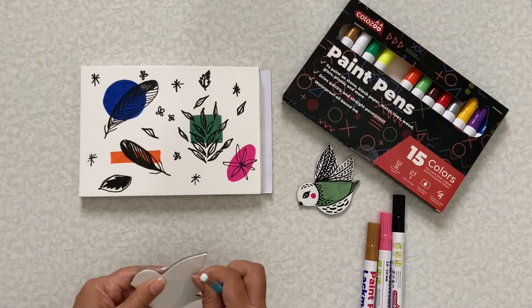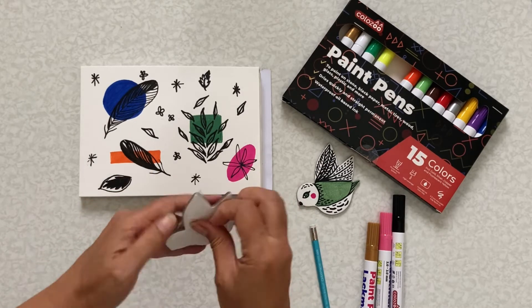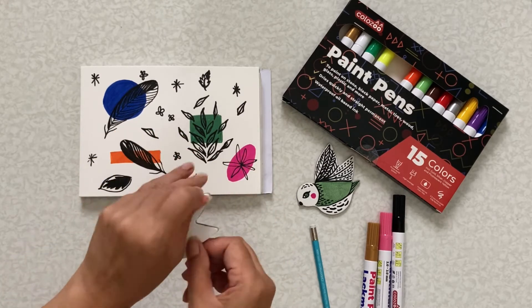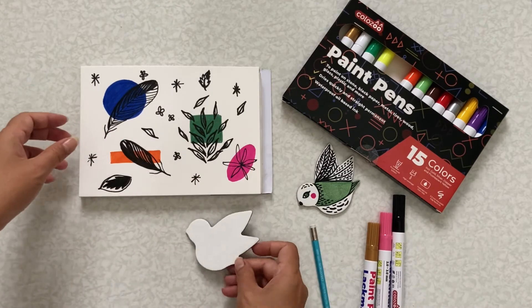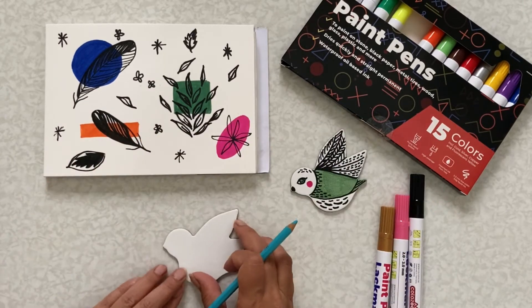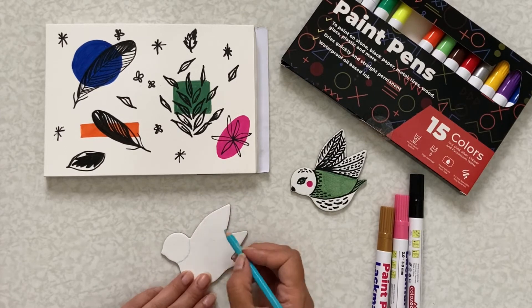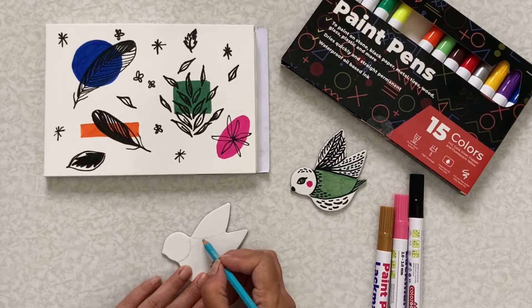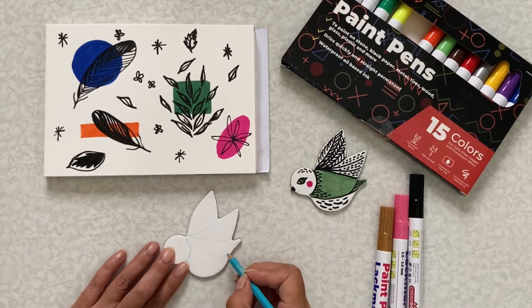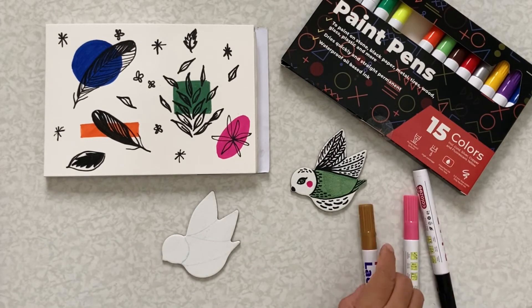So I already did some doodling in the sketchbook with the pens. Now I'm going to open the magnetic canvas I bought — it's in the shape of a bird. I already made one, but I'm going to make another one with a slightly different pattern. I'm just going to do a simple layout here with pencil first.